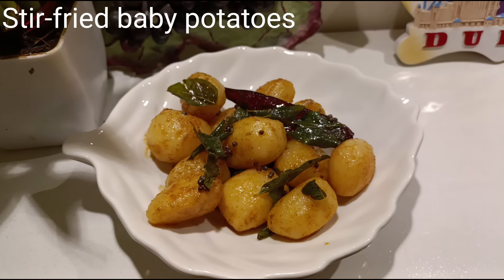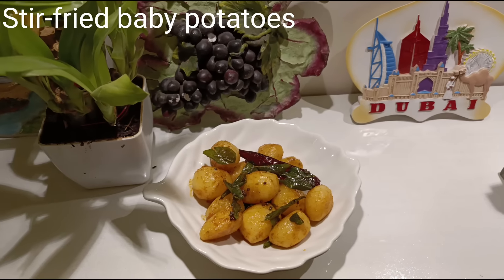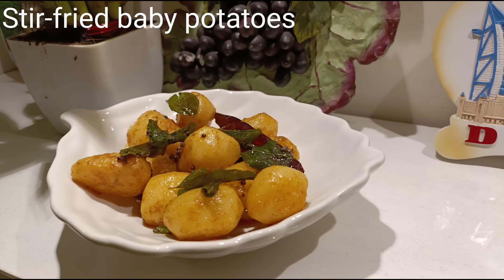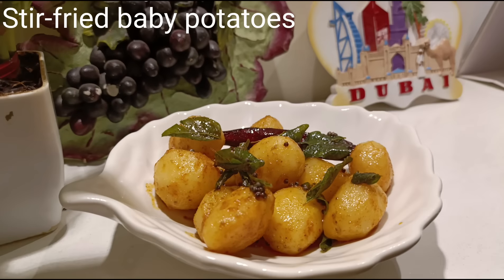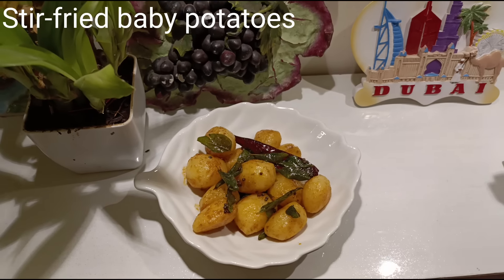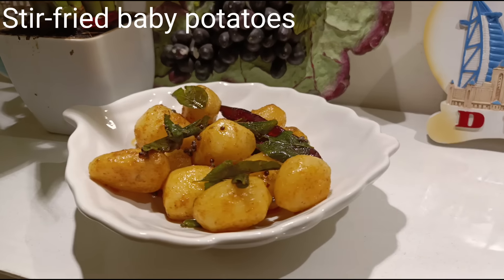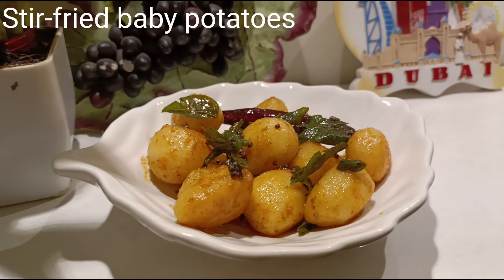Assalamu alaikum wa rahmatullahi wa barakatuh. Today we are going to make a very easy side dish: stir-fried baby potatoes. Do definitely try it out and leave your comments as to how it was. It can act as an accompaniment for your lunch or you can have it by itself. So let's start cooking.